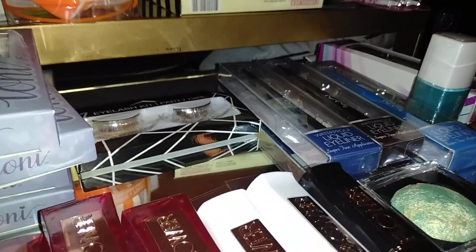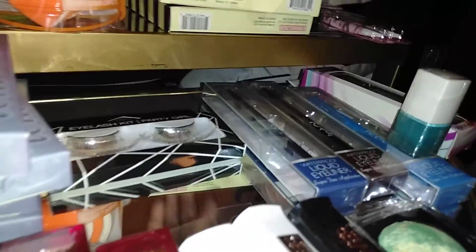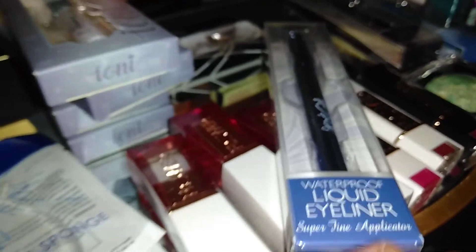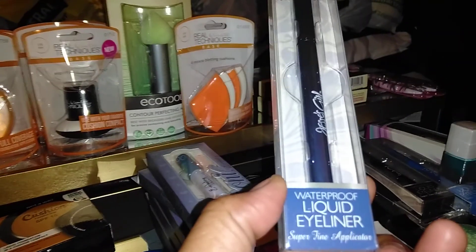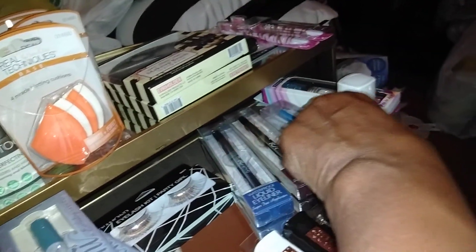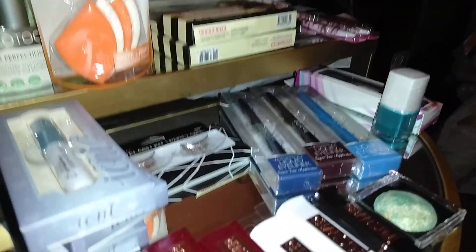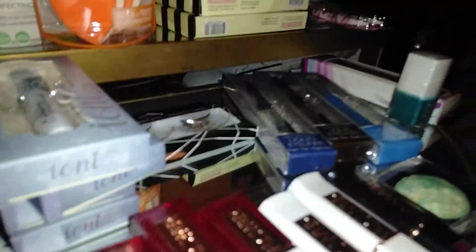Dollar Tree has some Jessie Girl — I've seen it in Rite-Aids when I go to New York but not in any drugstores in the Midwest where I'm at. I got these eyeliners: the Jessie Girl Waterproof Liquid Eyeliner with a superfine applicator. I got one in Navy, one in dark brown, and one in Blue Hawaii. I also got one in green but it evidently fell out of the bag somewhere.